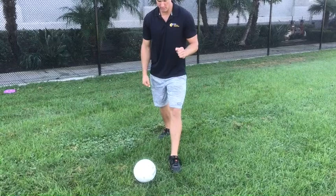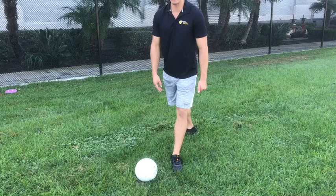Now I kick with my right foot — I write with my right hand and kick with my right foot. So what that means is my left foot, my opposite foot, is my stepping foot. I'm going to step with my left foot right next to the ball. As you can see, my left foot is directly next to the ball.